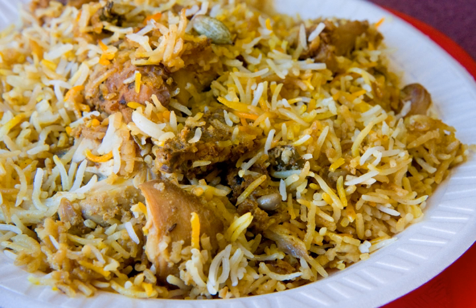The kachchi biryani is prepared with kachchi gosht marinated with spices overnight and then soaked in dahi before cooking. The meat is sandwiched between layers of fragrant basmati rice and cooked in dahi after sealing the handi with dough.